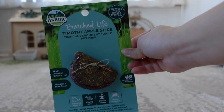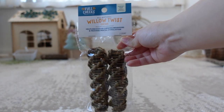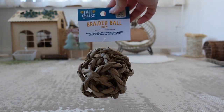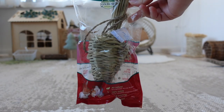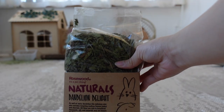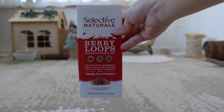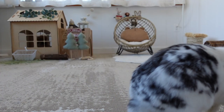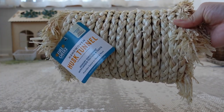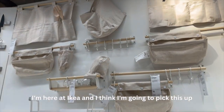So the first item I got is this timothy apple slice, timothy carrot, some willow twist, a braided ball, a timothy carrot dandelion and needle roots, some naturals dandelion delight, berry loops, a mat, another husk tunnel, and lastly I got a hide and seek mat.